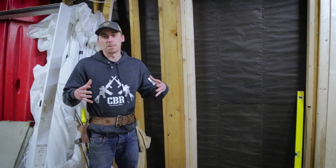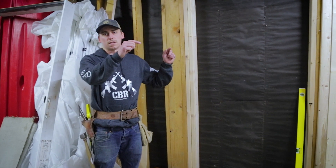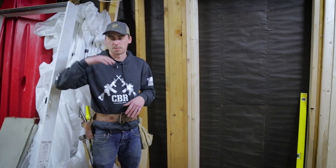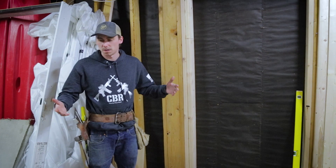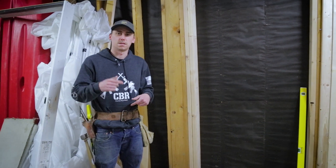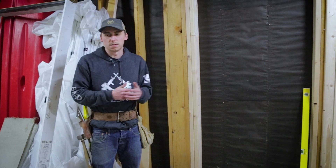What a lot of people do is take their bottom and top plate, put them on some benches, mark the 16 on center on both, put your top plate up, put your bottom plate up, then you can stamp your boards. What we often do is lay down our base plates, put in our top plates, and then laser up all our marks. But either way you can do it.